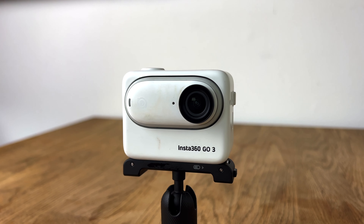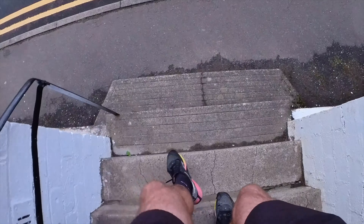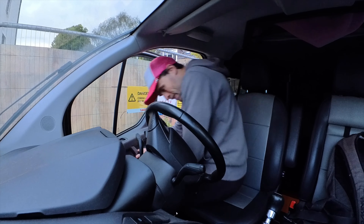I've recently just got my hands on one of these cameras. This is Insta360's Go 3 camera. In this video I want to give you my first thoughts on it and a bit of a mini review. I've had this camera now for about a week or so and I've been playing around with it, shooting with it, testing out all the different modes. Honestly I'm fairly impressed with it.